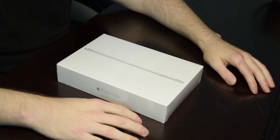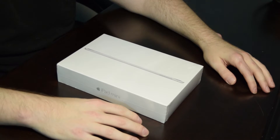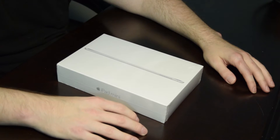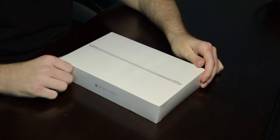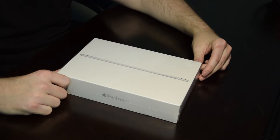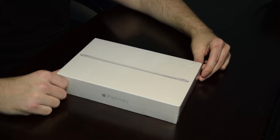Today we're going to review the latest Apple iPad Mini. This is the Apple iPad Mini 4. It has a 7.9 inch display with a resolution of 2048 by 1536. It also features wireless and Bluetooth connectivity, has a 10 hour battery life, an 11 megapixel rear facing camera, and only weighs about 10.4 ounces.